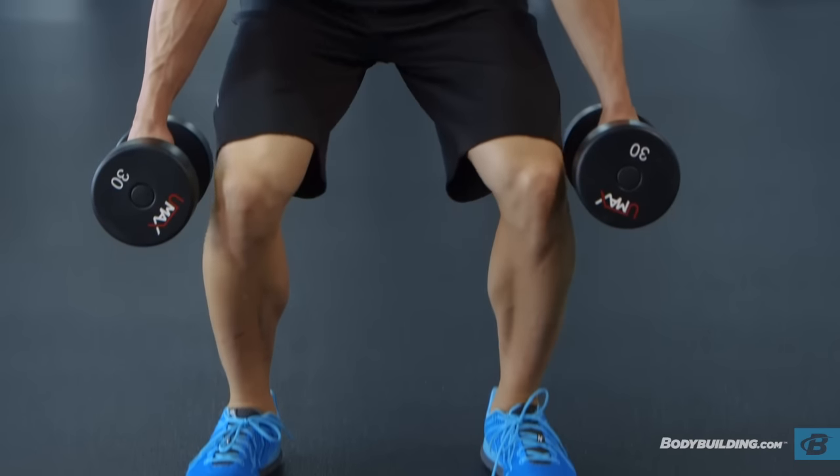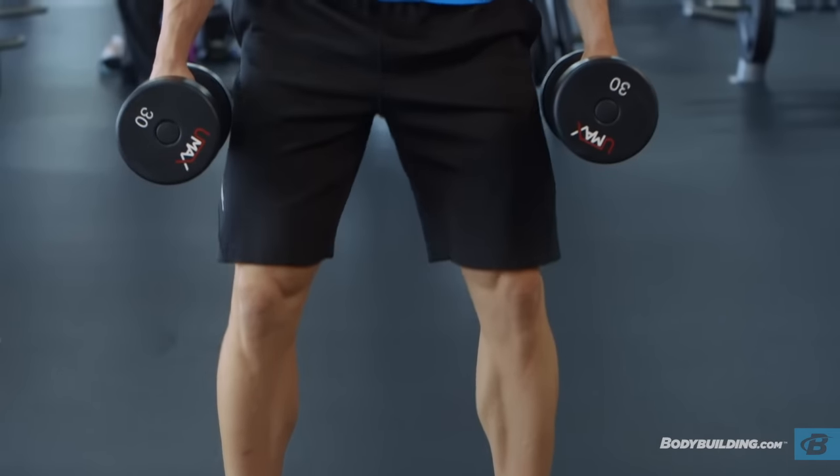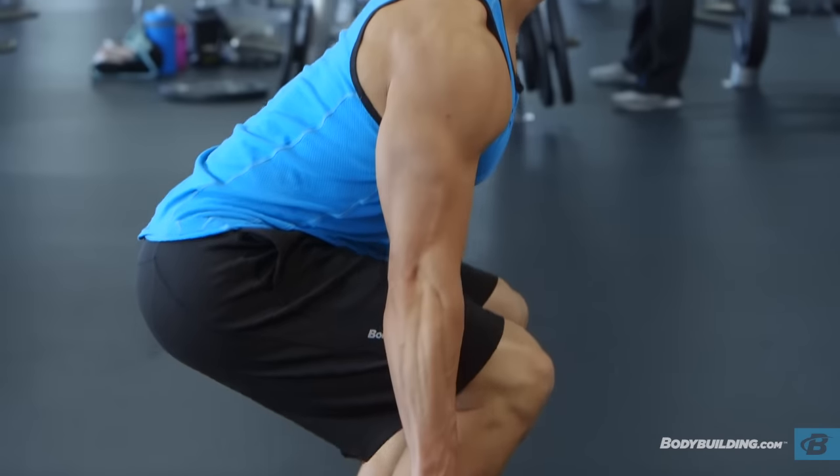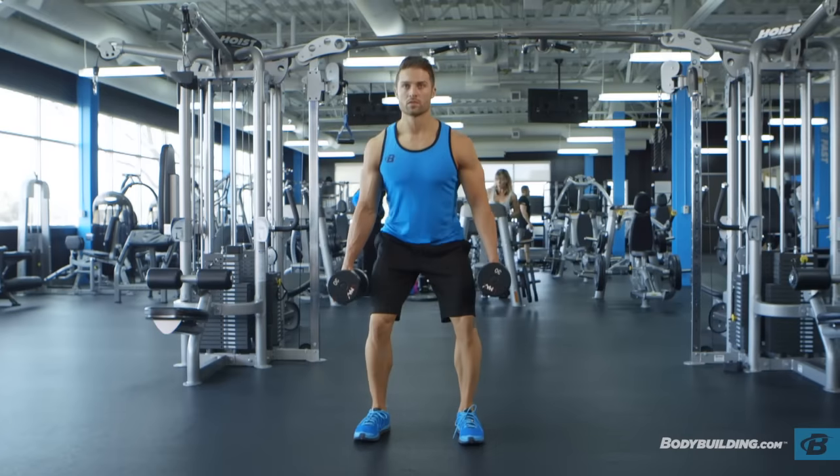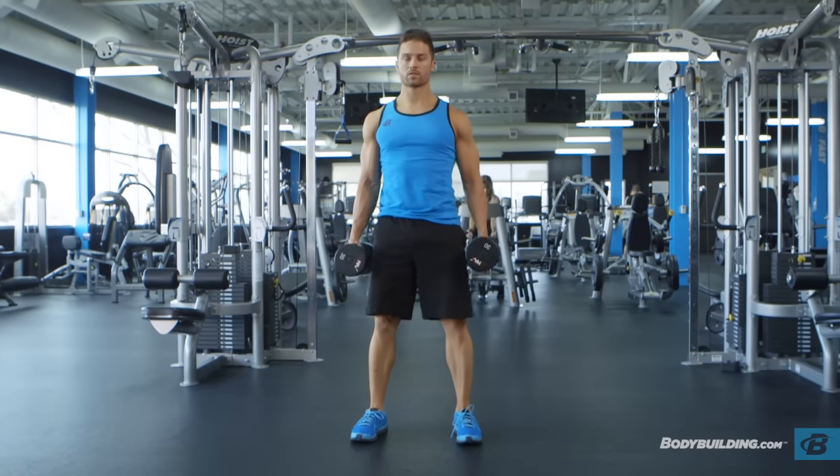Begin to raise your torso as you exhale by pushing the floor with the heel of your foot, mainly as you straighten the legs again and go back to the starting position. Repeat for the recommended amount of repetitions.